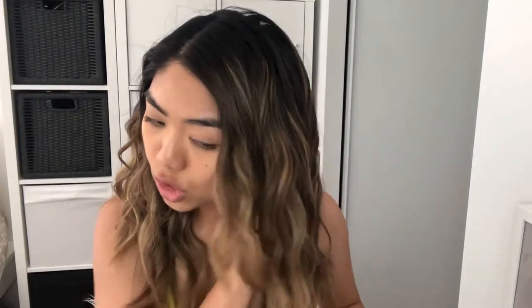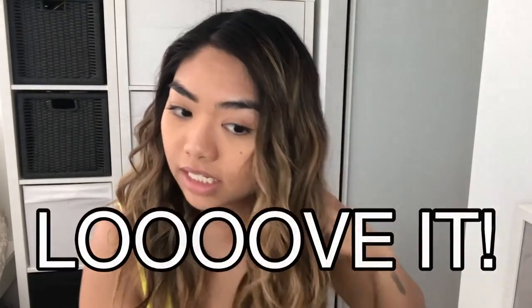This side has more hair — I'm usually worried about this side more because I have more hair on this side, and I feel like sometimes it's too poofy for me. But I love it!